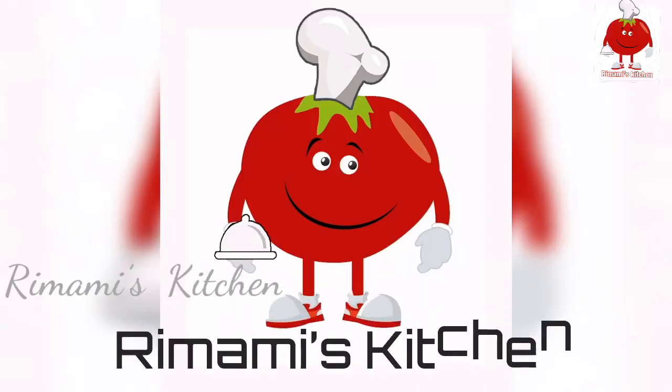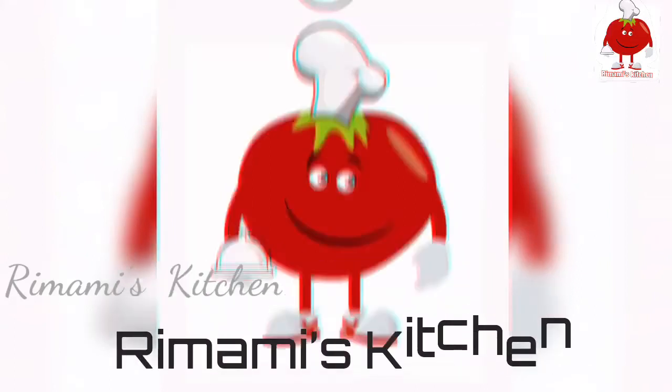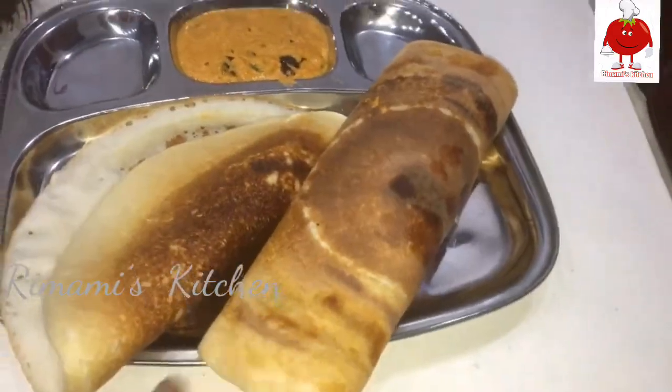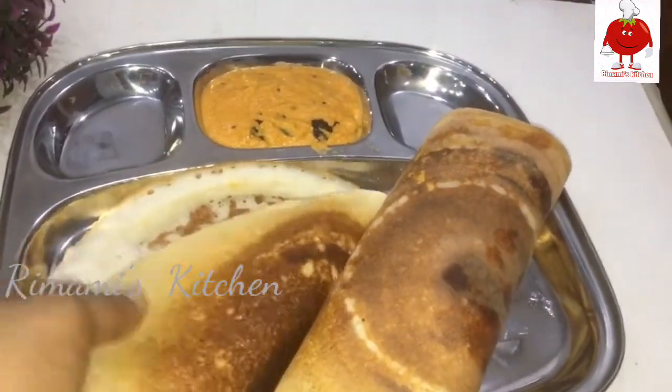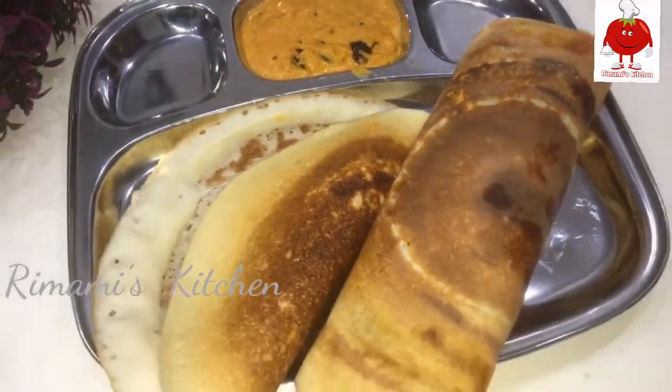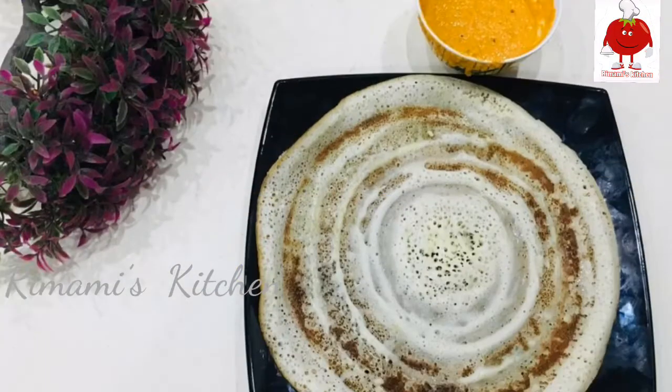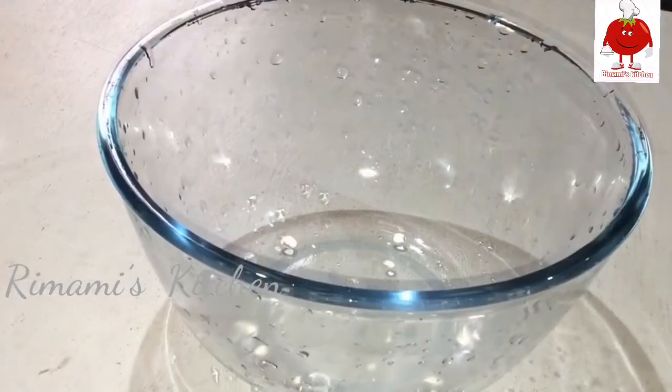Hi and welcome to Rimami's Kitchen. We are using two types of doshies — a soft doshie and a crispy doshie. I use a crispy roast and I made a bowl.